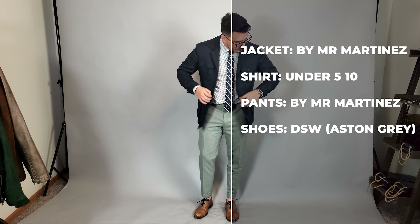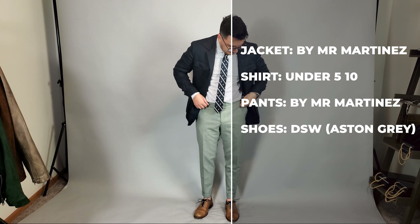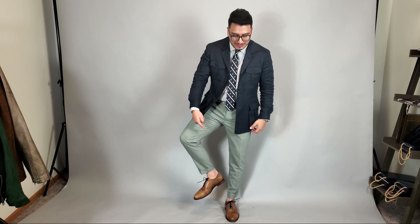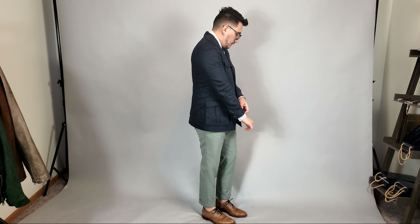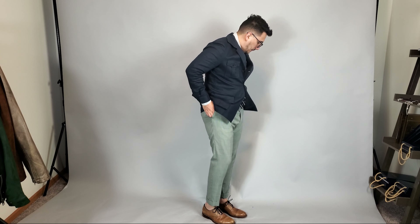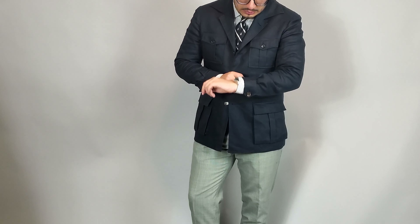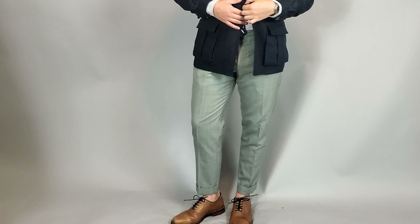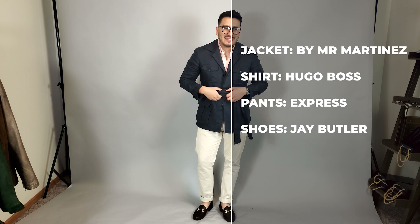For this first look, we're going to skip the suit jacket. I really like this jacket with a nice button-down and a tie. This button-down is from Under 510 and the tie is one I found at a thrift store. I found that this is a great way to switch things up from wearing your normal suit jacket. You can take the trousers from your suit or switch it up with trousers you have in your closet. On my feet I did decide to throw on a pair of cap toe brogues from DSW.